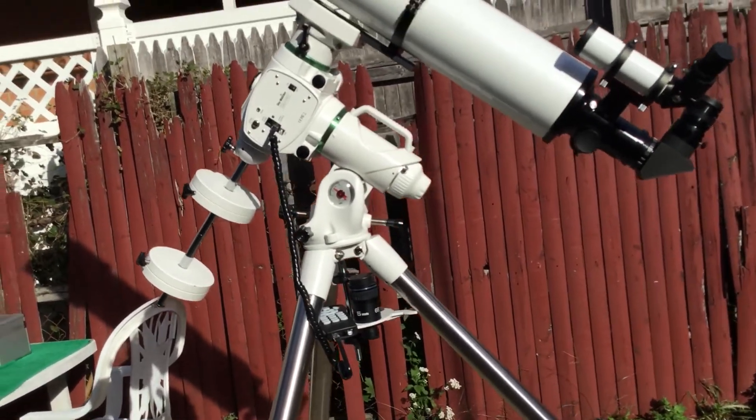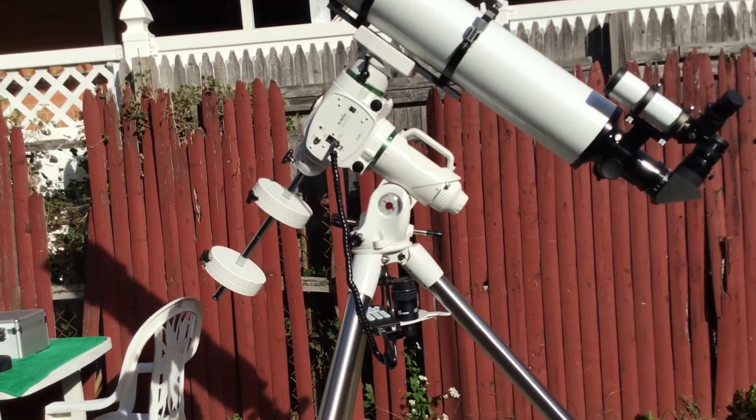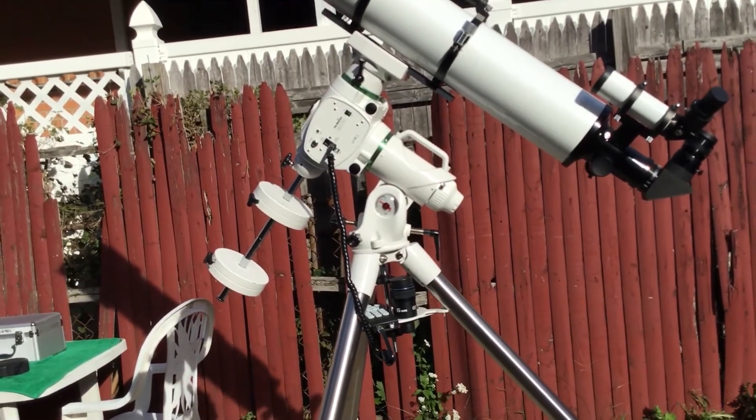I pointed this all night long and it tracked for hours. I was viewing the Andromeda Galaxy — had it high in the sky, went inside the house, came out five hours later, and it was still in the eyepiece.